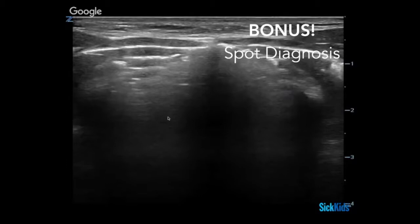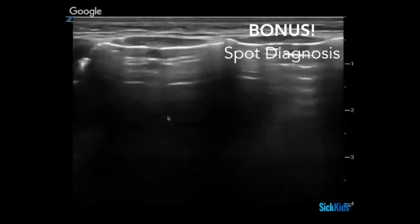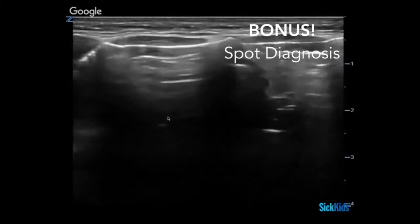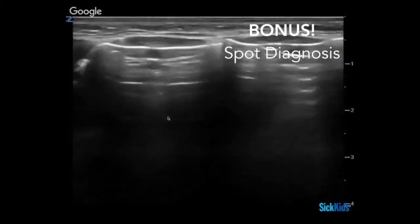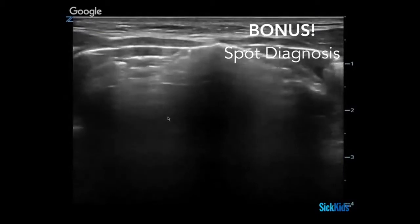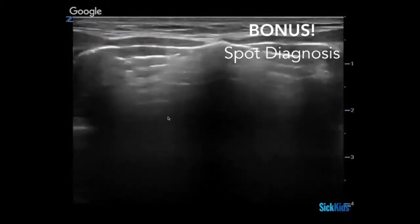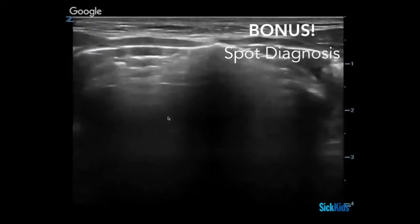Quick bonus points here. What's going on with this patient where I'm looking, trying to see their trachea? It's subcutaneous emphysema. This is a patient that's got a new mediastinum and emphysema changes underneath their skin. You're trying to see their trachea, but you can't because you're getting all these A-lines — it's almost like you're looking in the lungs because it's just all filled with air. You're feeling all these crackles under your fingers. It's a nice little spot diagnosis for what subcutaneous emphysema can look like in the airway.